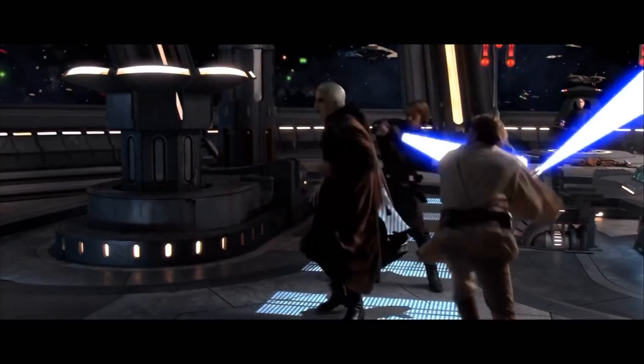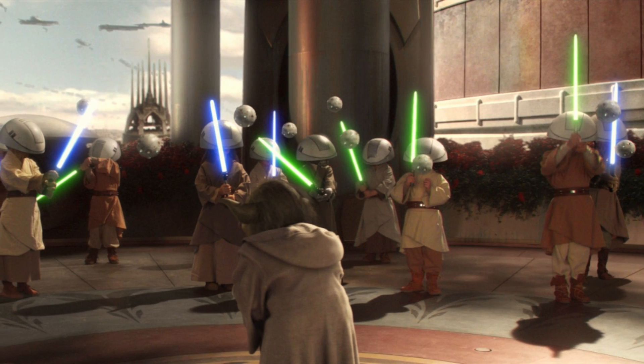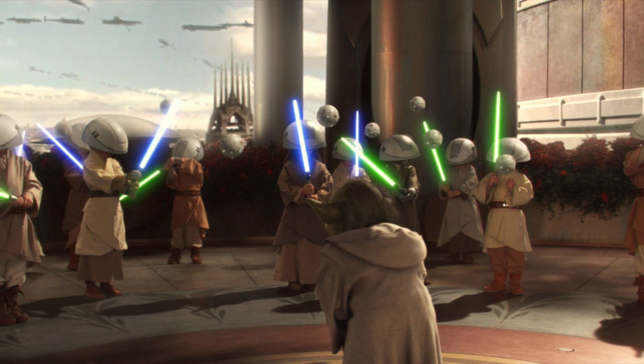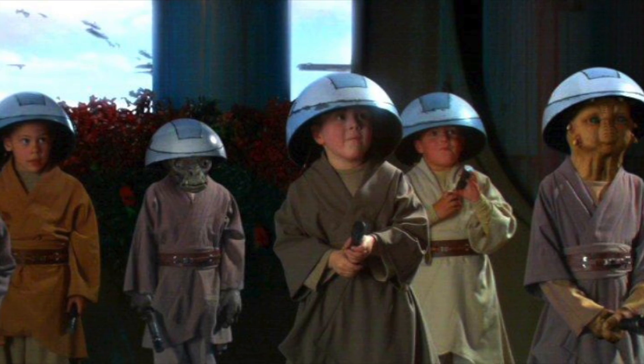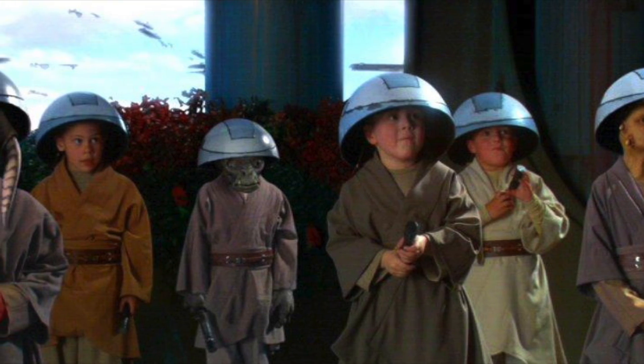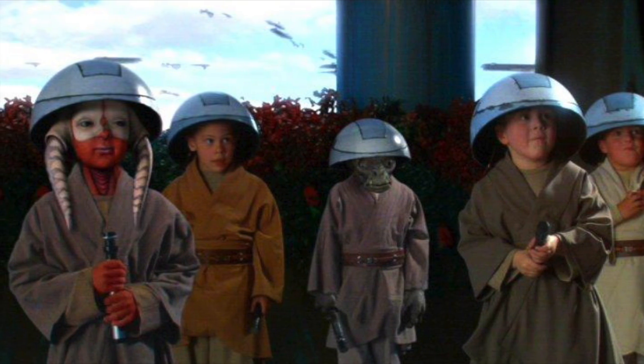Dooku himself described Shi-Cho's swordplay as deliberate as a lumber droid, moving step by step, cutting off the angles, clumsy but relentless. As the most simplistic form, Shi-Cho was the first form taught to initiates within the Jedi Order. Form 1 training provided the basic knowledge of the sword fighting principles and blast deflection, a skill that was required for practice of all the other forms.